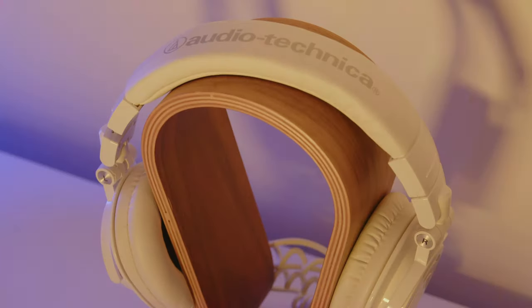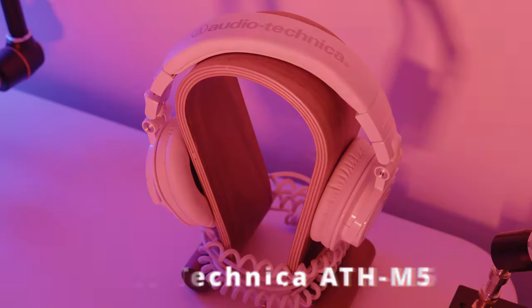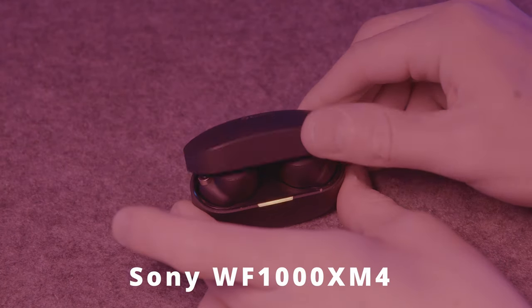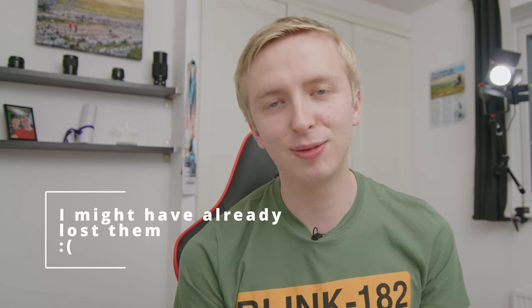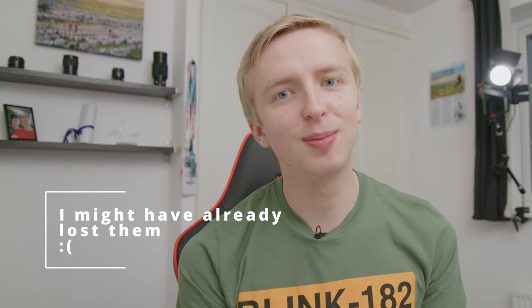In terms of my headphones I primarily use M50s. They're really great but one complaint is the earpieces can wear out over time, though you can always replace them. For mixing and recording audio on location they're fantastic. I also have some Sony wireless earbuds - the noise cancelling is amazing. The only worry is they're quite expensive and I have a habit of leaving earbuds everywhere, so definitely be very careful with them.